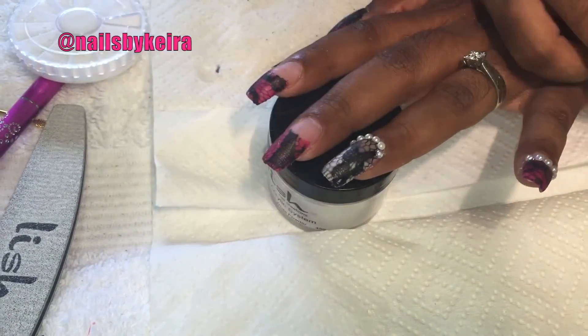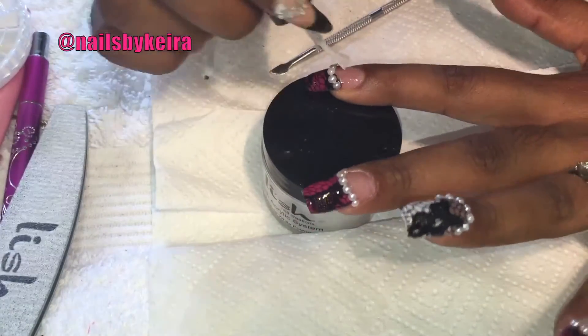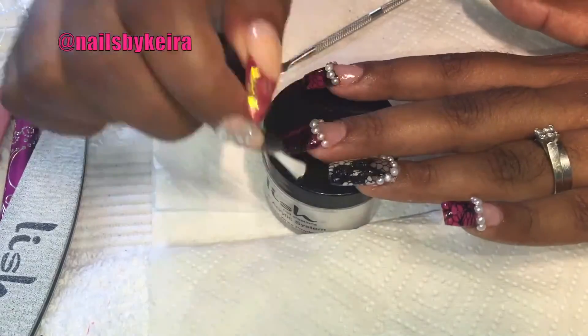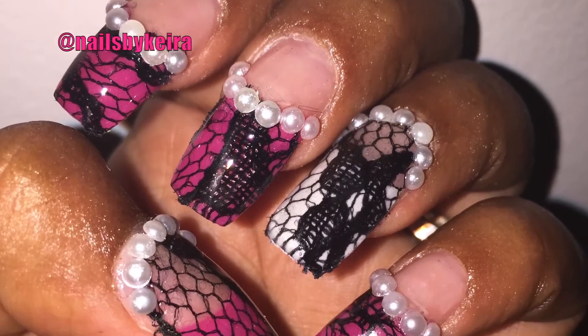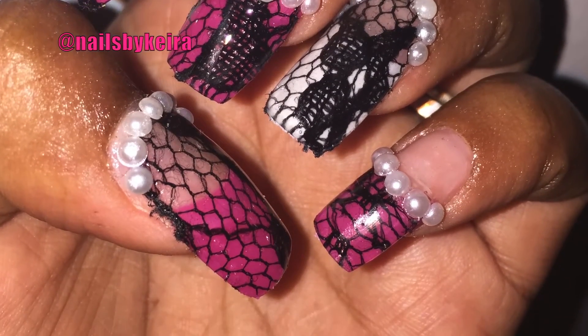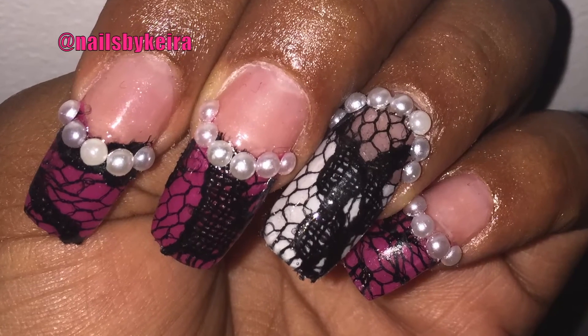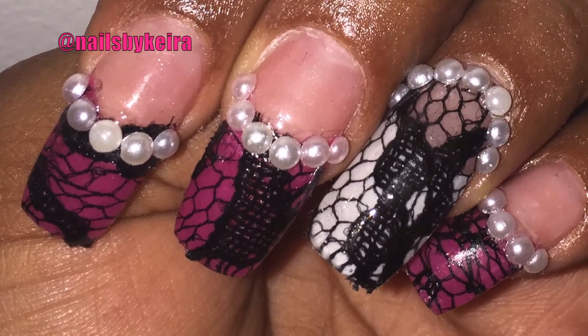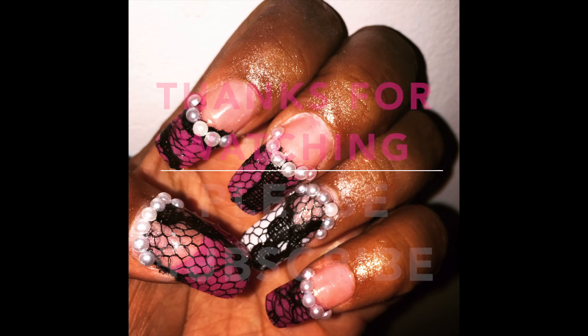I then added my UV gel top coat and cured my nails for three minutes. This is the final look. I hope you enjoyed them — this was a request from my beautiful friend Bri. If you'd like to see a set of nails, just leave a comment and I'll try and get onto that ASAP. Thanks for watching. Bye!